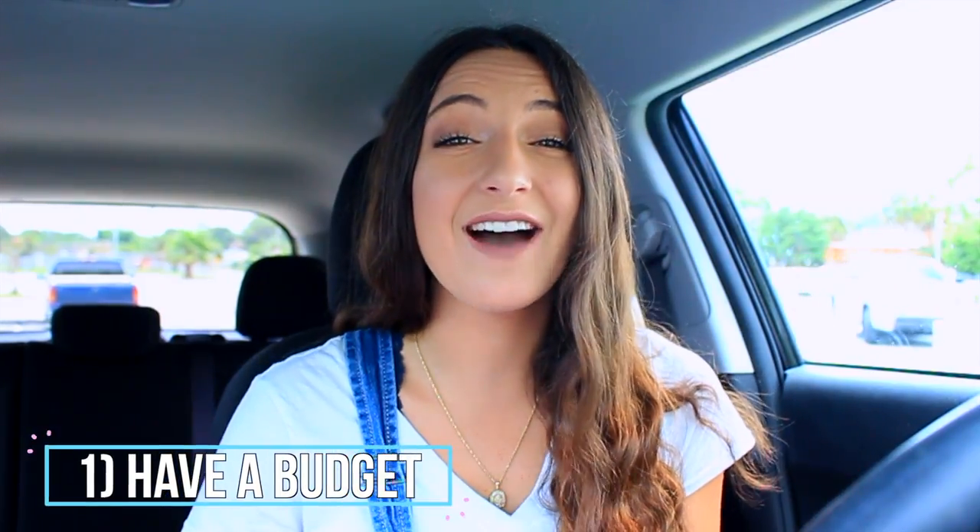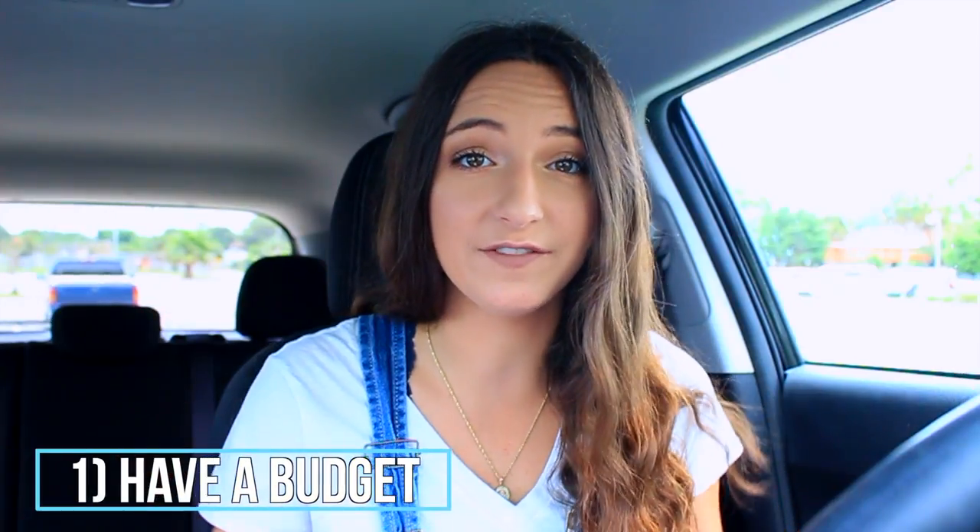The first thing I want to talk about is going in prepared. Buying a car is honestly a day-long trip — it's a roller coaster. It's not as easy as everyone makes it seem. My first tip is to have a budget. My budget going in was to not spend over $15,000 on a car or even look at cars over $15,000.